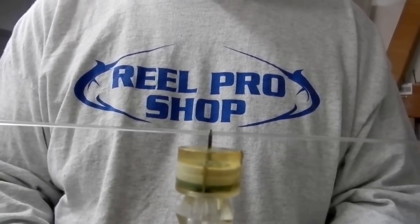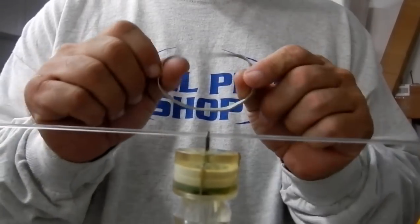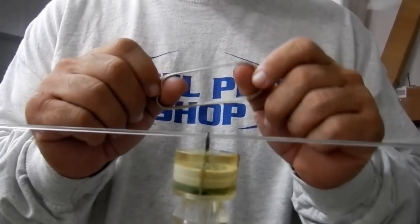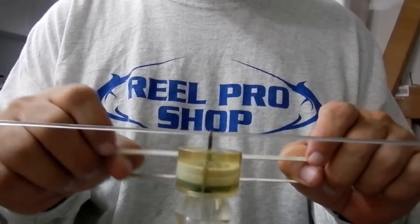This is how we do it so we can still take full advantage of our wind-on leaders. You take a rubber band — this is a number 64 just so you can see it, but I don't recommend number 64s. Use the smallest rubber band you can find. That way they'll break easier but they'll hold the light in place just fine.